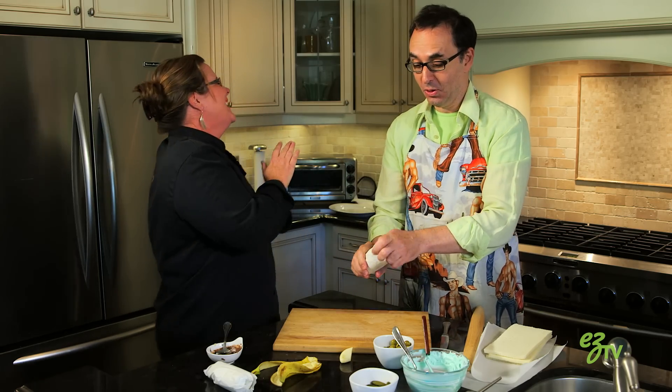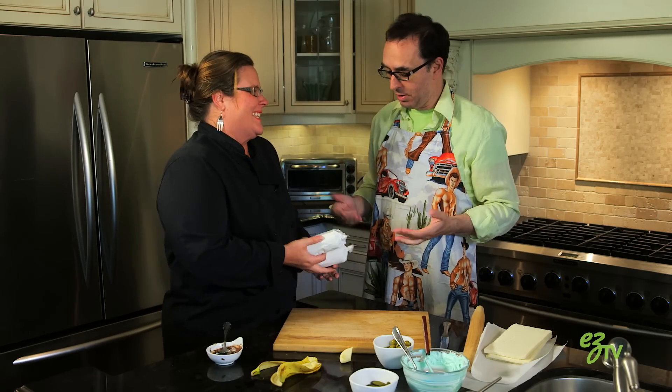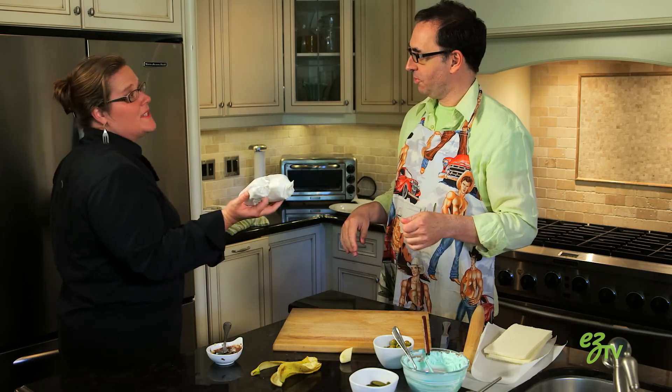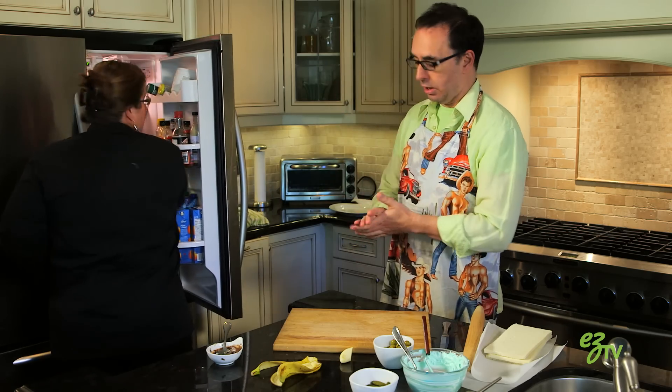Squeeze the ends. Put them in the fridge — ten minutes minimum. Just to make them cold and to seal the bottom.